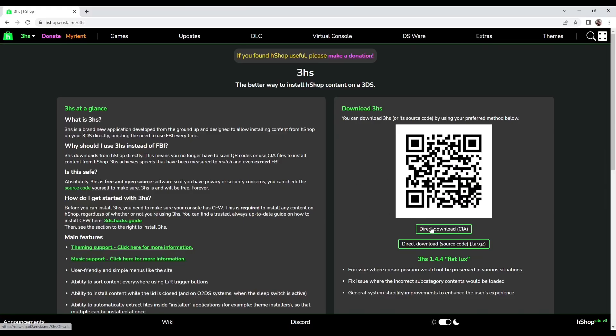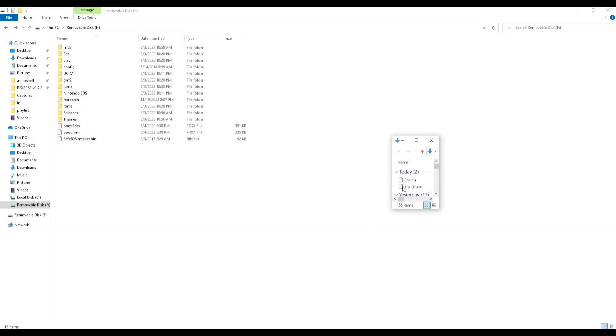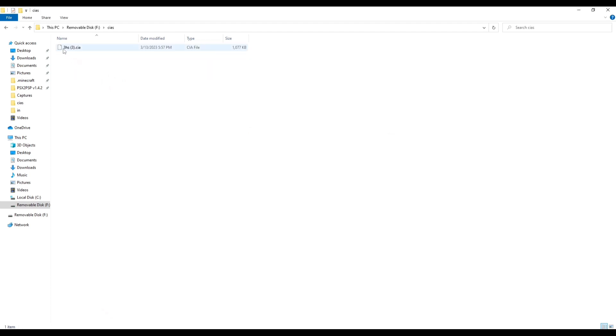Next, you're going to want to go to the link in the description and click on direct download CIA, and your file should be ready. Then you're going to want to drag and drop your CIA file into the CIA's folder on your 3DS. If you don't already have the folder, you can create one.